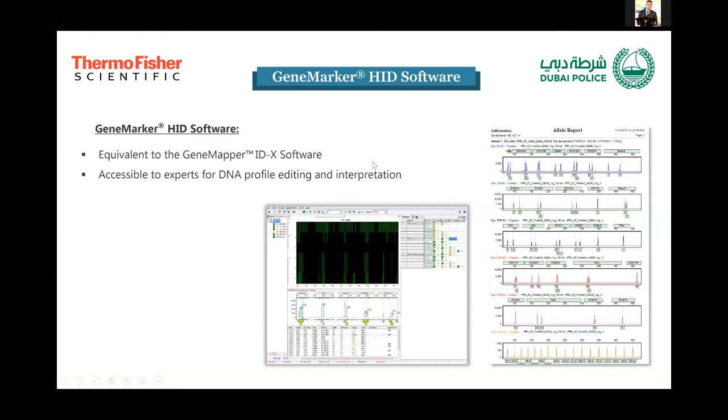The second software is the GeneMarker HID software, accessible to forensic DNA experts. It is essentially equivalent to the GeneMapper software used with most capillary electrophoresis instruments around the world, which makes it very simple to use. There are some slight differences in capillaries, such as out-of-ladder and out-of-bin features. With this software, you can view the raw profile, edit the profile, and interpret and print profiles. This is not accessible to basic users — for example, someone at a police station who is not authorized to interpret or see the profile — so both softwares have a very good level of user management and accessibility.